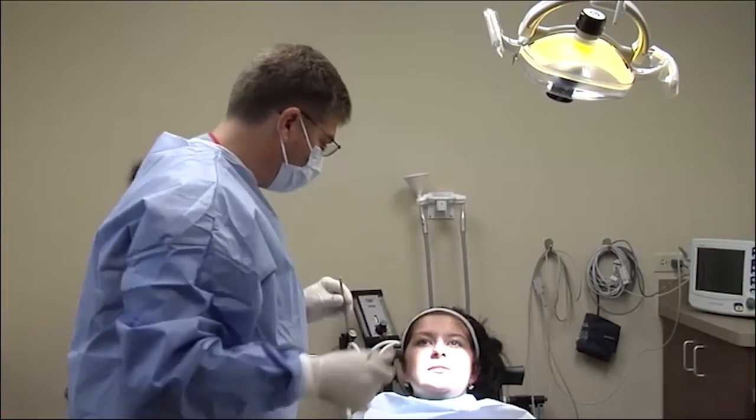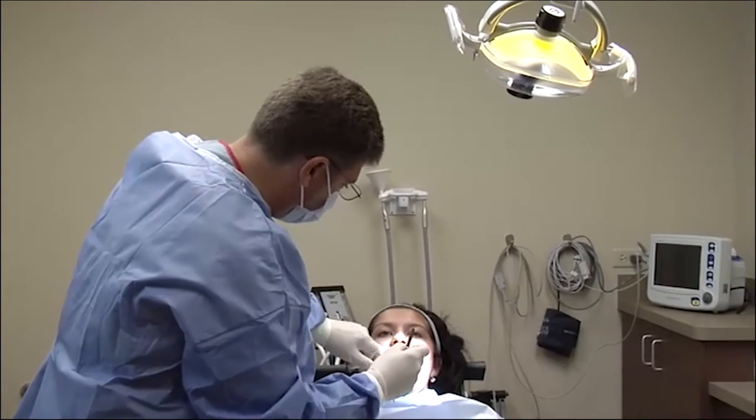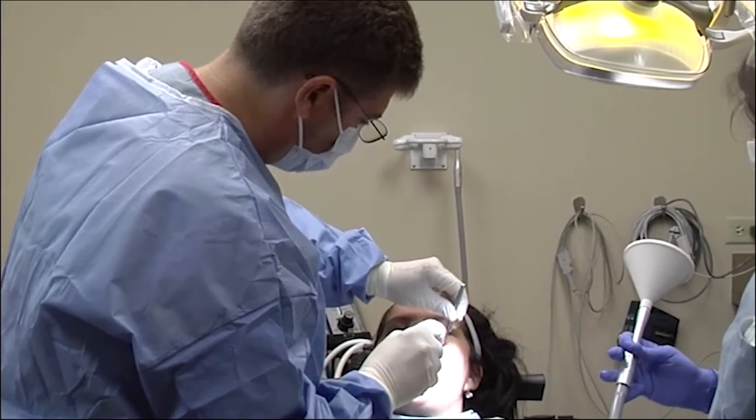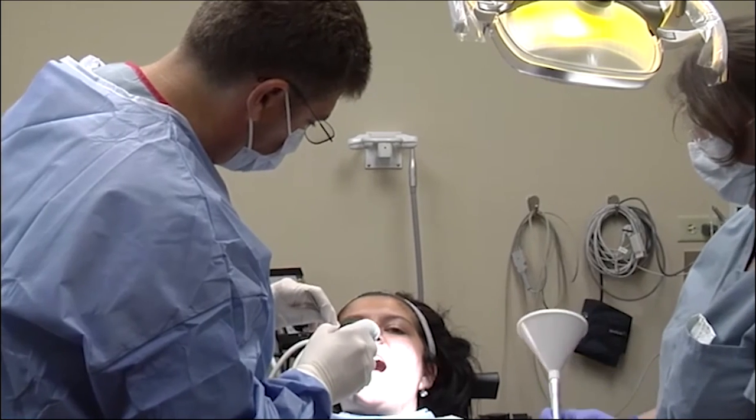As they told me what was going to happen and how they were going to do it, I was much more comfortable. The surgery is done in the oral and maxillofacial surgery office using local anesthesia. The TAD is simply screwed into the proper position and the patient can resume their normal activities that day. Patients generally do very well after this surgery and any discomfort can be handled with an over-the-counter pain medication.